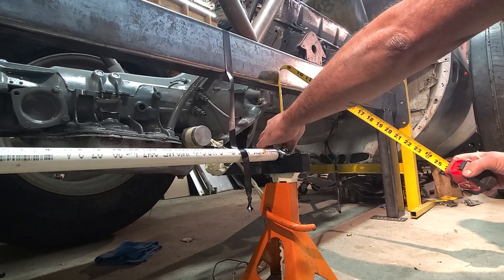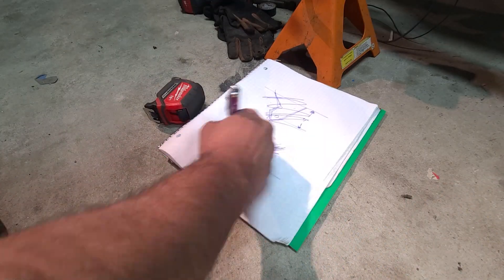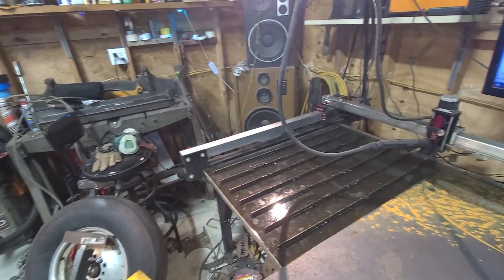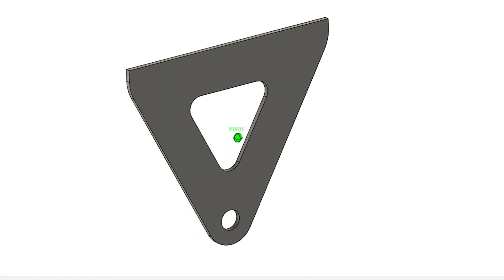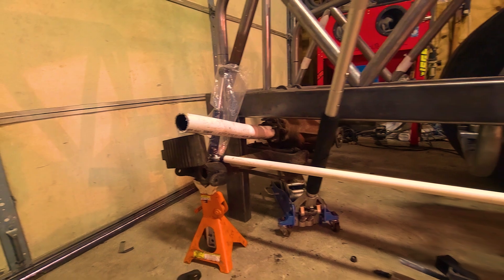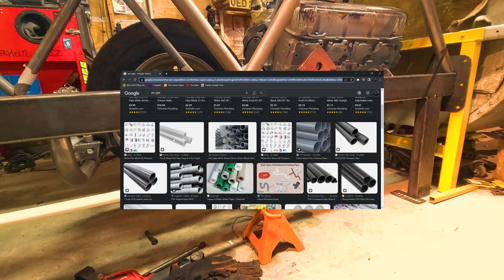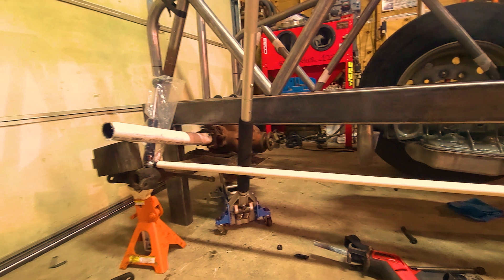Moving along, let's work on the trail arm mount and links. Like always, it starts with a sketch — and yes, sometimes they are pretty crude sketches. I just make sure that I get my dimensions right in Fusion and the final part should be accurate. Over to the CNC, and you know the rest. Here's a pro tip: don't overthink your materials when it comes to mock-ups. In this case I'm just using some old PVC in place of steel — I'll use larger diameter as placeholders for the half shaft and this smaller stuff for the trail arms.